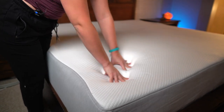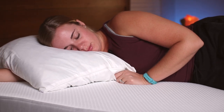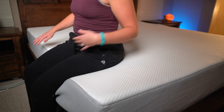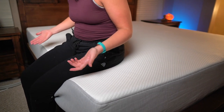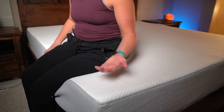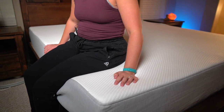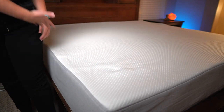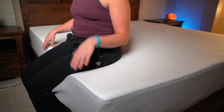The foam is even a little springy. There are no coils in here, but it's not the kind of foam you're just going to sink down into — it's got some bounce back to it, which is really nice. When it comes to edge retention, for an all-foam bed this is pretty normal. It does cave in a little bit, but it's nothing to be concerned about — I'd say the edge retention is pretty average.